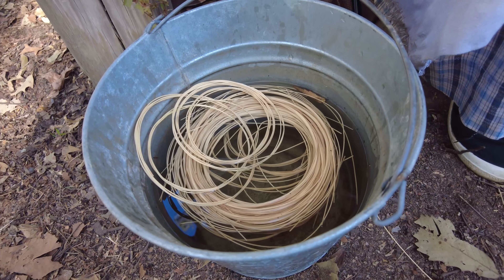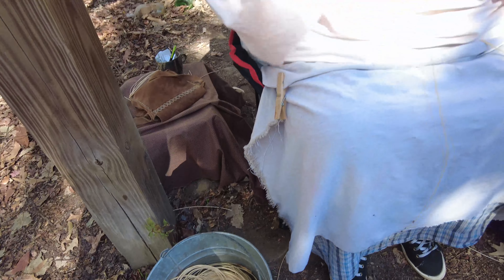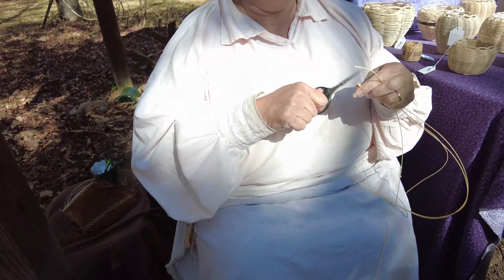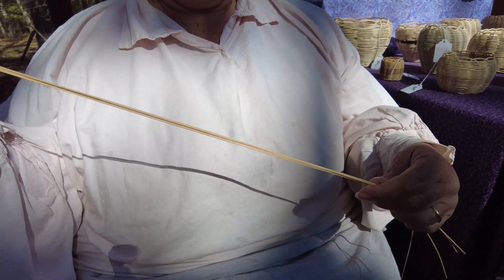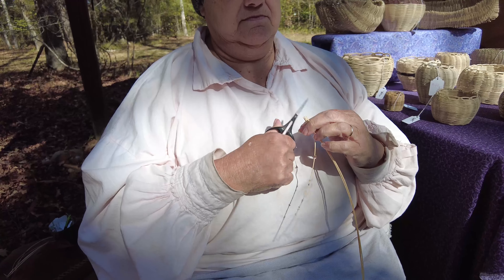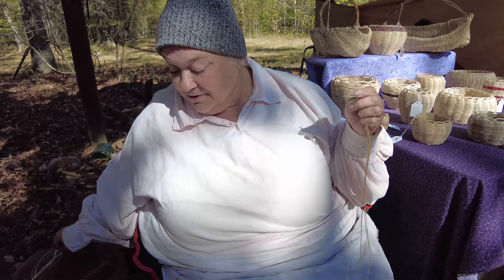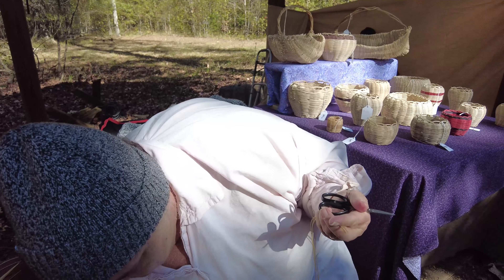You have to wet the reed because it's very dry. When you first get it, you have to wet it so that you can bend it and be mean to it, so you can work it the way you want to. And you start with 12 pieces the same length. I'm just starting a basket, so you have to cut 12 pieces the same length.